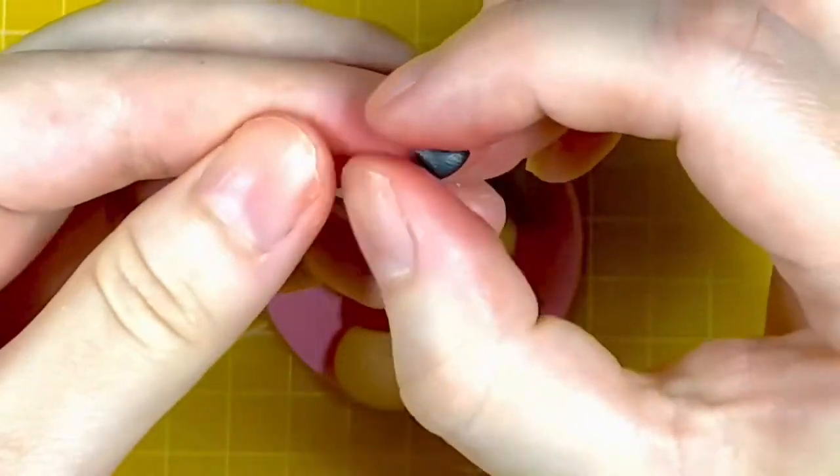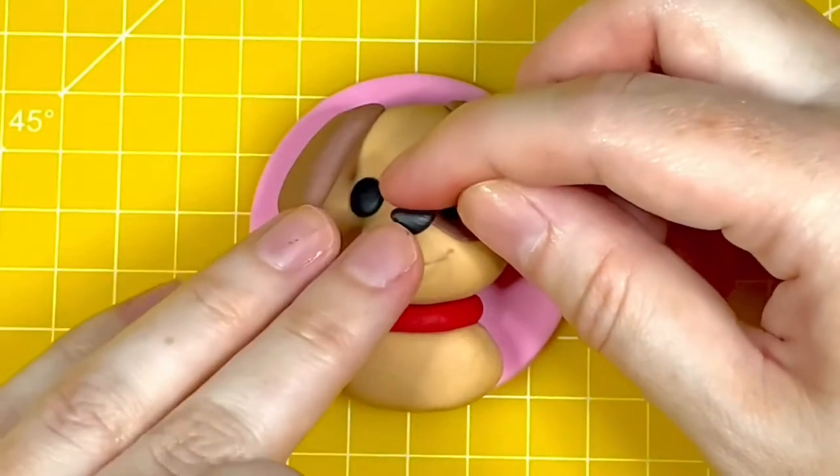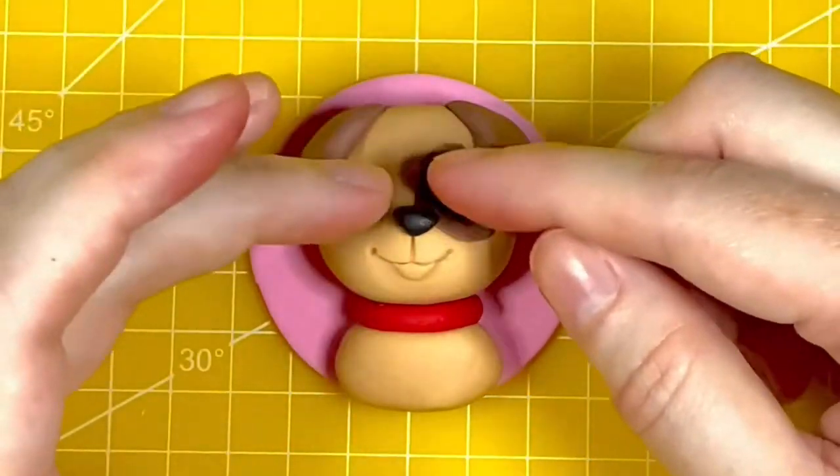Now I'm going to add the nose, which I should have added earlier but completely forgot. It's a small piece of black modelling paste shaped between my fingers into a triangular shape, then attached to the top of that vertical line.